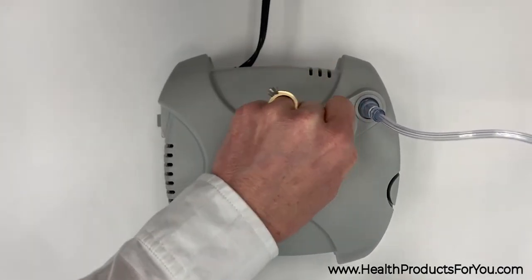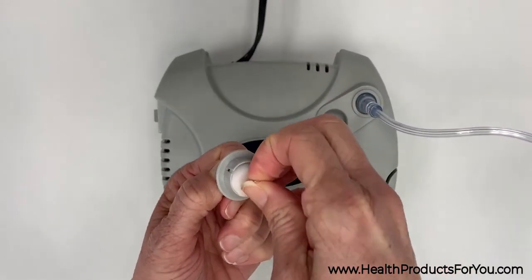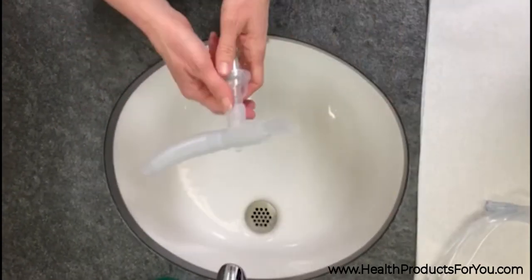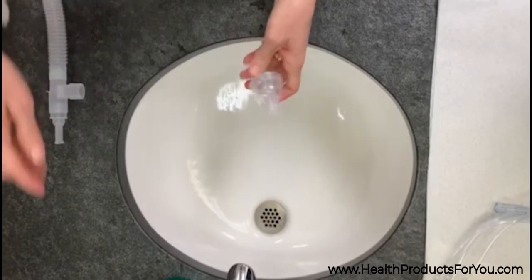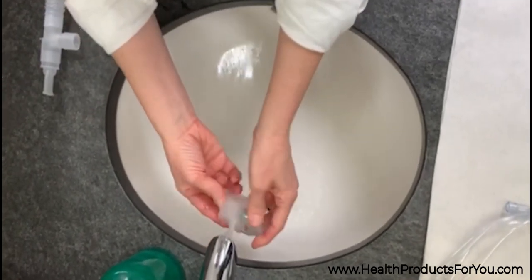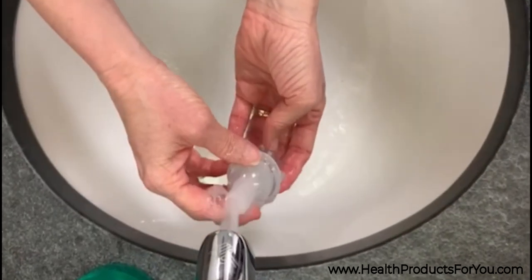Open the nebulizer by turning the cap counterclockwise and remove the baffle. Make sure to wash all items except the tubing. Wash all pieces in a detergent solution and then rinse them for about 30 seconds, then just air dry.